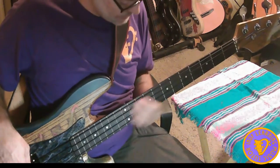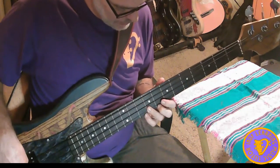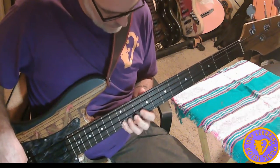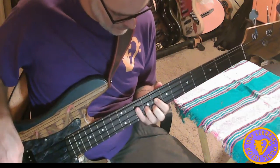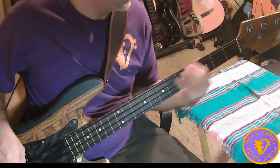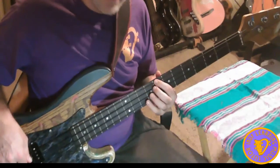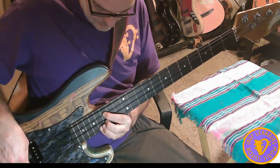And then we have sixths. Because of the large gap between the note and the interval, I'm going to finish it off up here at the 15th fret.